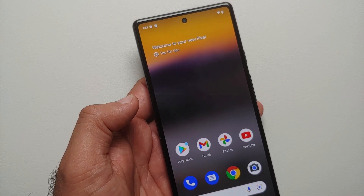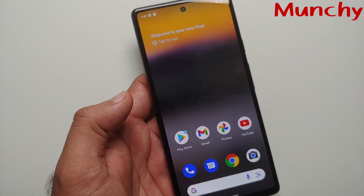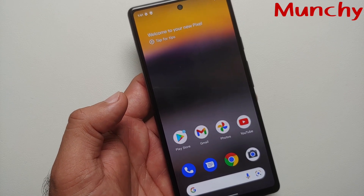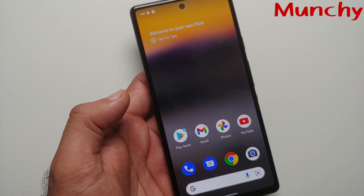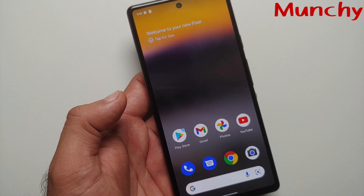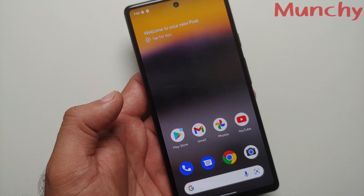Whatever floats your boat — just a small video showing you how to turn off and restart your Google Pixel 6A. That will do it for this video. Hope my video helped you. Likes, shares, and subscribes are appreciated. Feedback and comments more than welcome. See you when I see you.